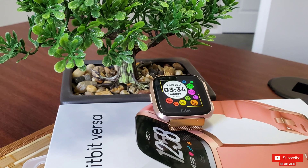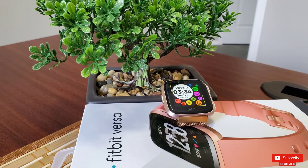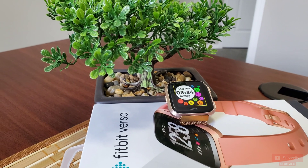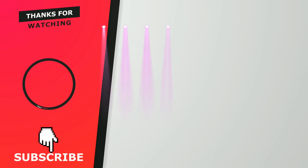Comment down below if you were able to connect your Versa to another phone and how was your experience. I really hope you found this video helpful — if you did, please give it a thumbs up. It really means a lot. Thank you so much for watching, please subscribe so you don't miss any upcoming videos. Take care — I'll see you guys in the next one!